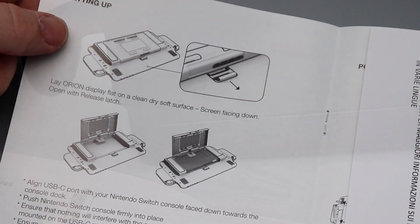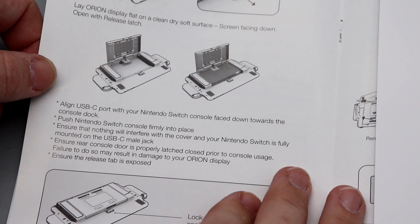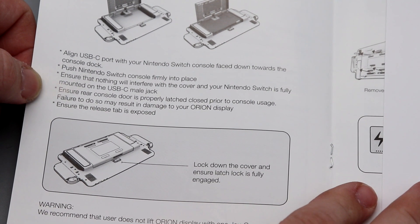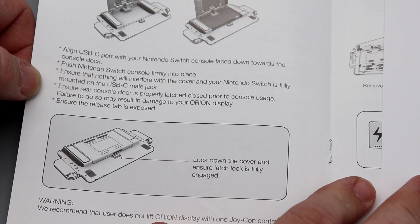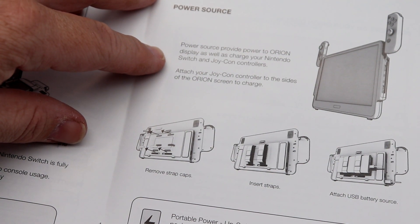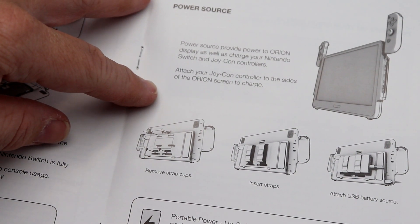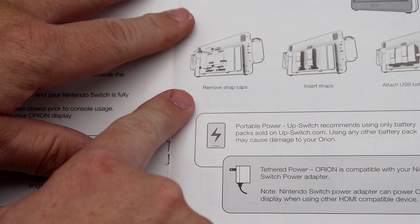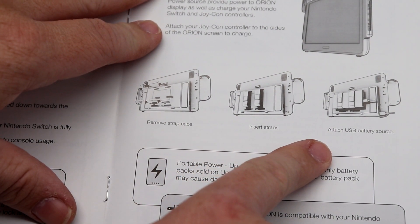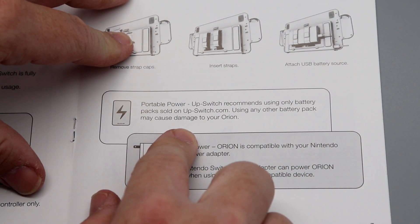Setting it up: lay it on a clean, dry surface facing down, line the USB-C port with your Switch face down towards the console dock, push the Switch console firmly into place, and ensure nothing interferes with the cover. Power source provides power to the Orion display as well as charging your Nintendo Switch and Joy-Con controllers. It also has a removable strap for holding a battery pack, with a recommendation to use only battery packs sold on upswitch.com.